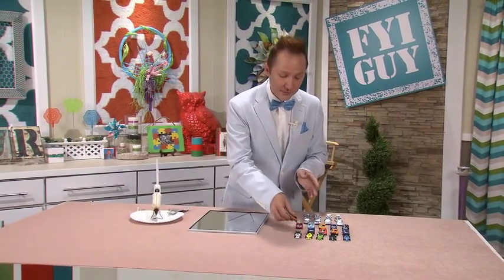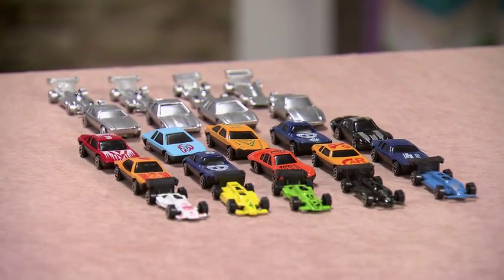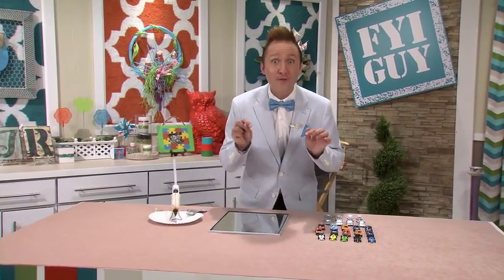Now to start this project, you're going to need some toy cars. I'm sure a lot of you have them around the house. Now if you need to buy them, they're very inexpensive, and you're going to need probably about 60 for this project.